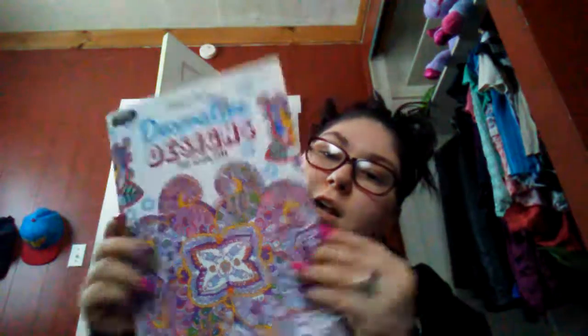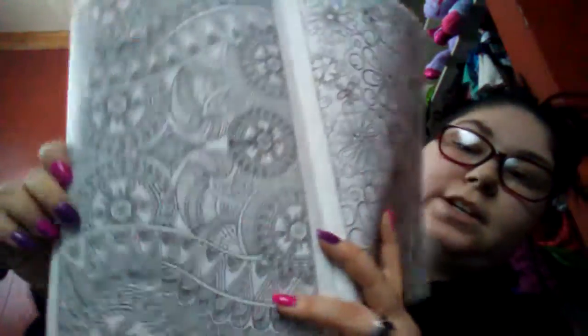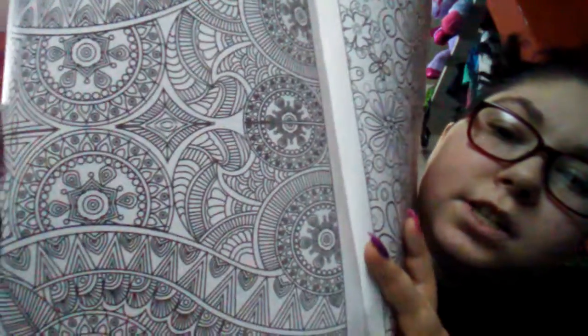Then I have Decorative Design to Color - another thin one from Dollar Tree. It's kind of like mandalas, but better. I just saw some really pretty ones - I'm like mentally marking them in my head. Look at that right there - oh my god, that's going to be so awful. I'm sorry guys, I love this stuff.